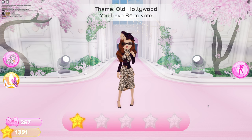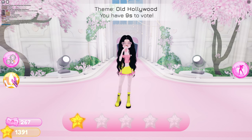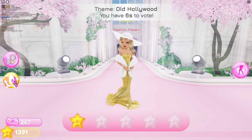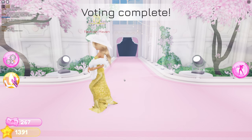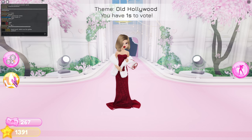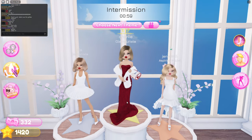Oh my gosh, okay. How is this Old Hollywood? How is this Old Hollywood? No. This is — I'm so glad I didn't use this. Oh my god, we can see her toes! But I was gonna use that exact color, so thank god I didn't. Thank god I didn't use the glitter pattern. Wait — oh my god, thank you! How did I win?! I did not expect that.